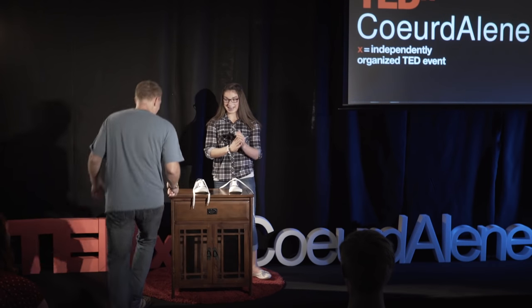Instead of telling you all about it, I'm going to show you by teaching Mark how to tie his shoes. Give him a round of applause as he comes to the stage.